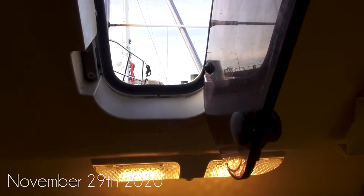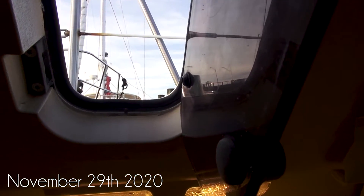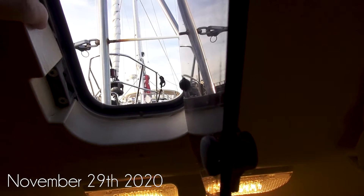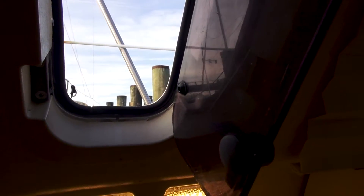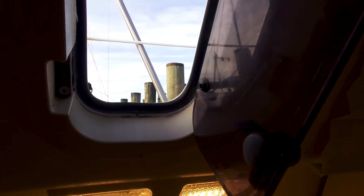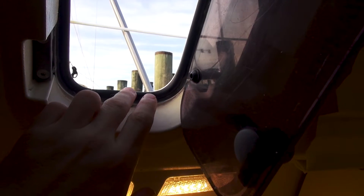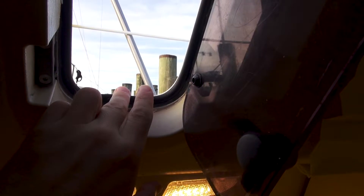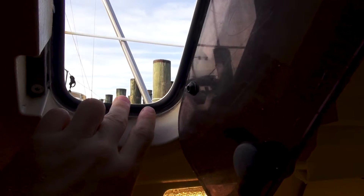Today is November 29th. I had my buddy here for the weekend on the boat and went out on the neighbor's boat, so unfortunately I wasn't able to get a whole lot done in terms of working on the boat this weekend. I did get a few things done here and there, like those speakers. The other thing I wanted to attend to was to fix the port light seal in the head.